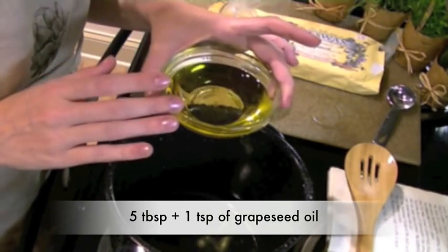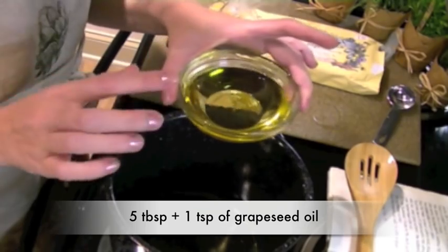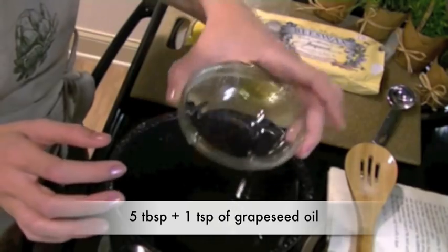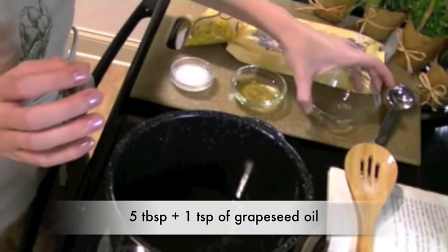We'll start with 5 tablespoons plus a teaspoon of grapeseed oil. This is a non-greasy, fast-absorbing oil that can be found in the same aisle as the vegetable and canola oils.